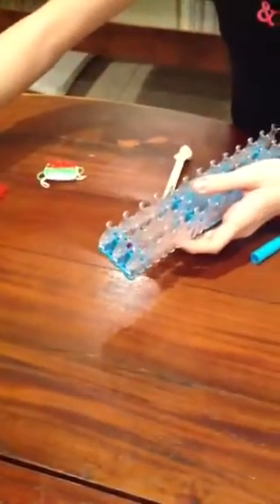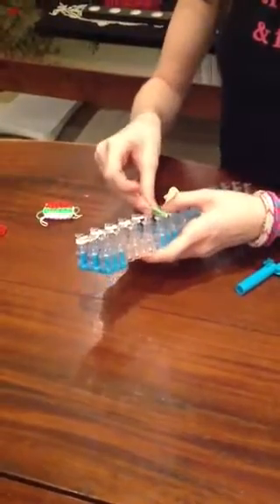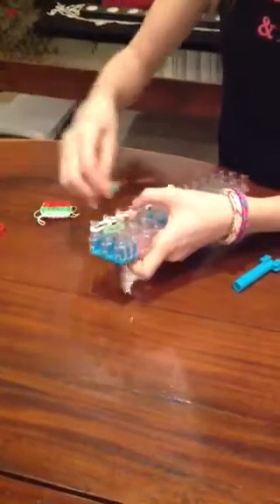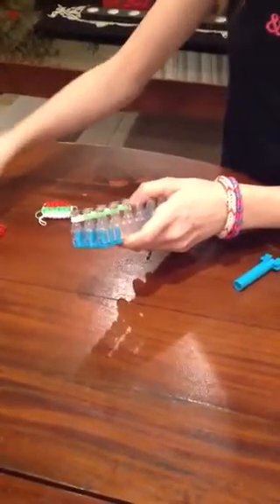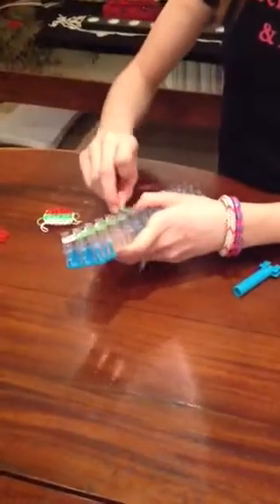We'll start with 2, not too stretchy because we'll need the stretchy for other things. We need to do it 5 times. We'll start then with this. And again 5 times of this.